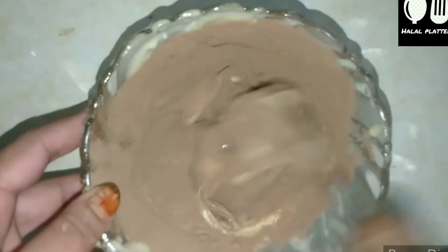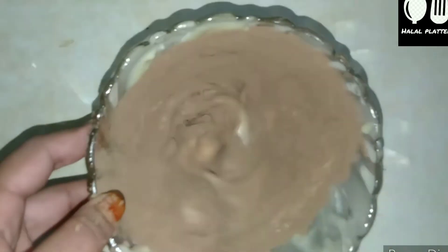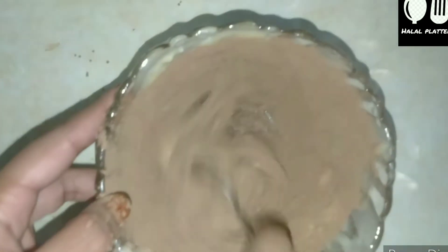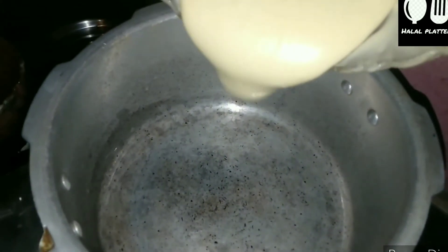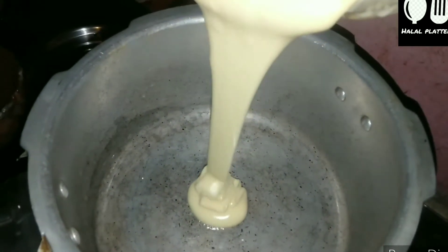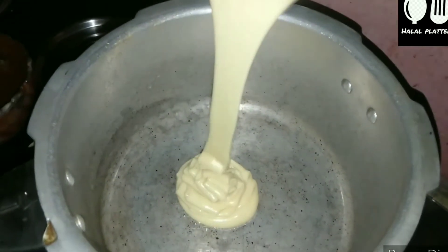We add the chocolate cream and mix it well. Now we have a white cream batter and a chocolate cream batter. We will put the flame on the cooker, heat it with the pan, put oil in the cooker, and then add the batter a little bit at a time.